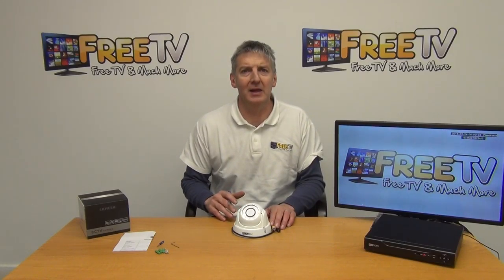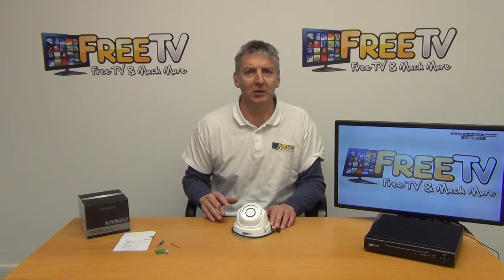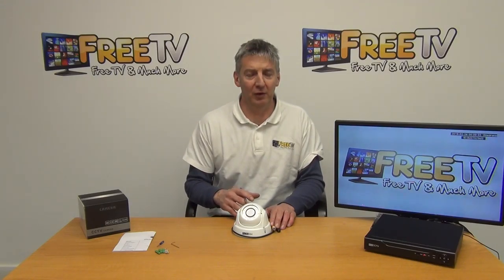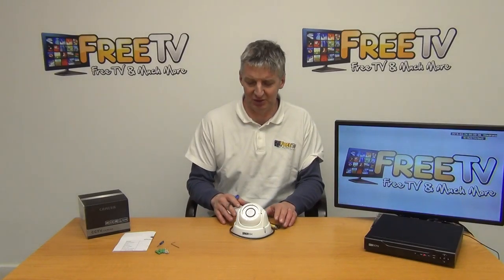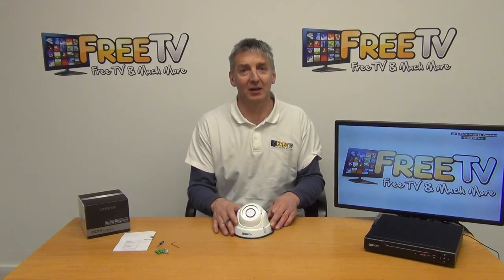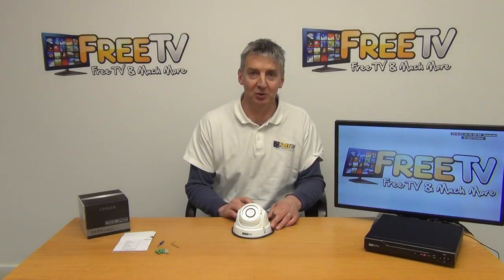I have in front of me an AHD, or analog high-definition, 720p white dome camera. It's got a 30-meter IR range and a varifocal lens which is 2.8mm up to 12mm. This is a really high-end camera and it's part of a new low-cost analog high-definition range of cameras that's been launched to accompany the new low-cost range of AHD DVRs we have in our range.